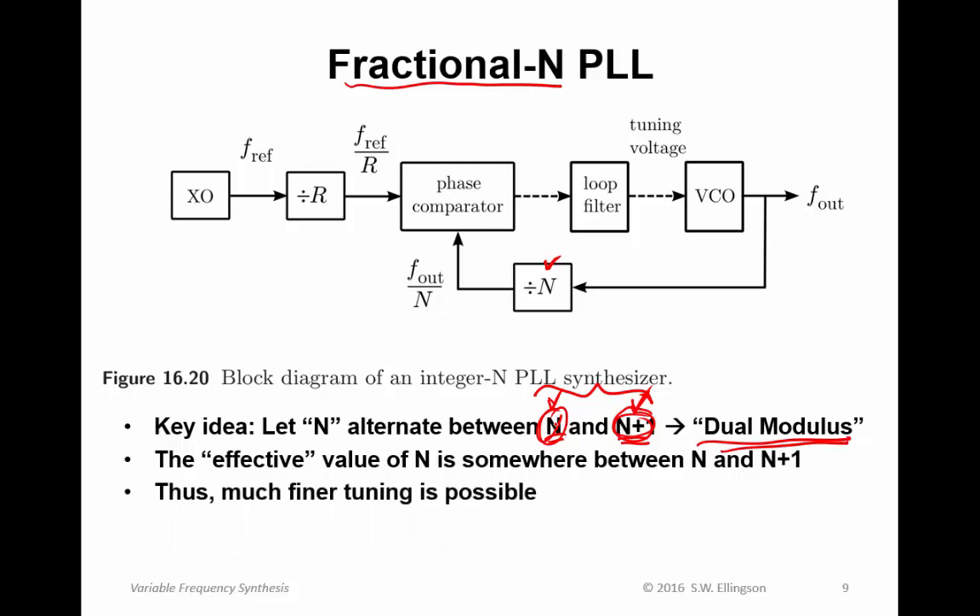In this way you get much finer tuning — you're no longer limited by the step size fref divided by R. The trade-off is twofold. First, there is complexity because you must implement a circuit that switches between N and N plus 1 according to a schedule, and that switching must be fairly fast — otherwise you'll see the frequency switching rather than getting the average. Second, the switching back and forth leads to spurious signals — additional spectral content beyond the sinusoid you're trying to produce, associated with the switching.